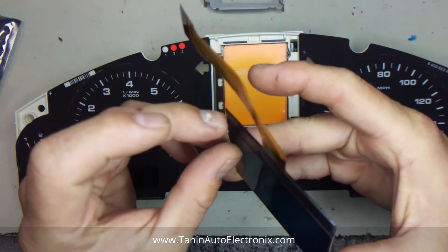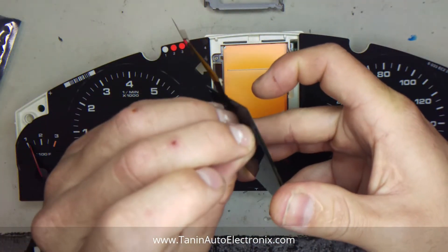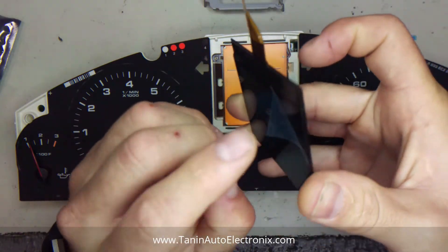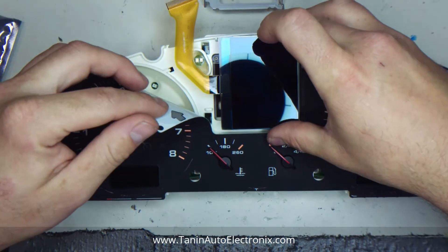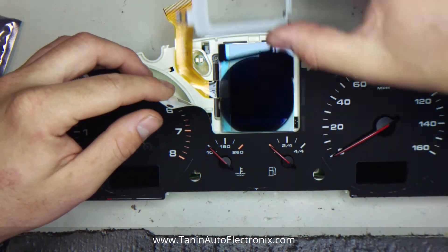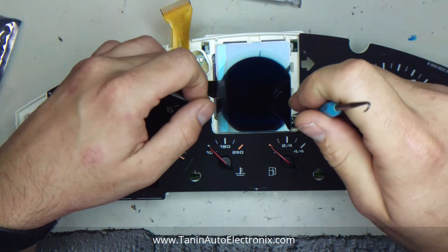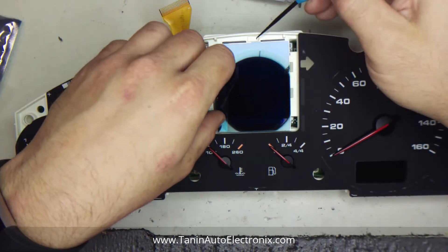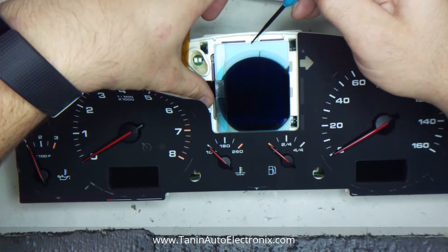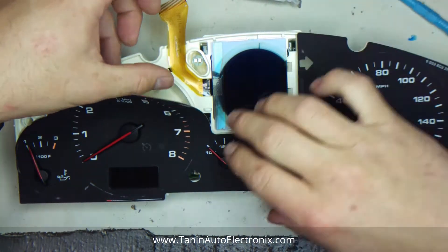So this LCD kind of floats around in here. You can set it up a little left or right, but you have to make sure it's perfectly straight so this bracket doesn't crack the glass. If that happens, the LCD is toast and it's not going to work. You're going to have a line down the middle or certain pixels aren't going to be visible. So set this up right as best as you can.